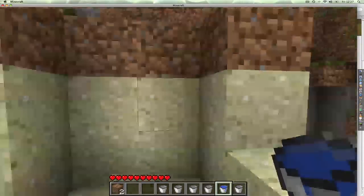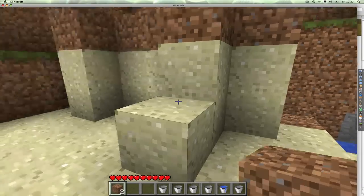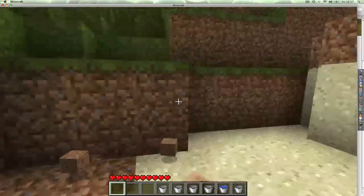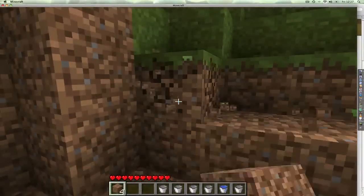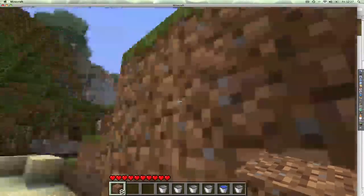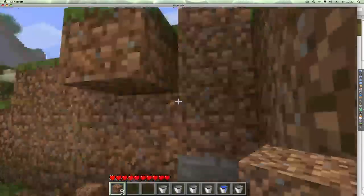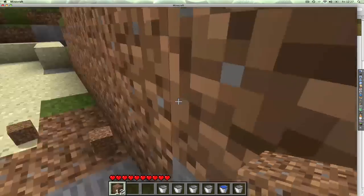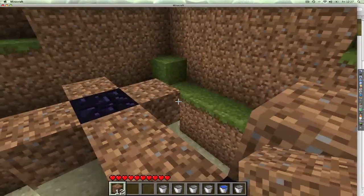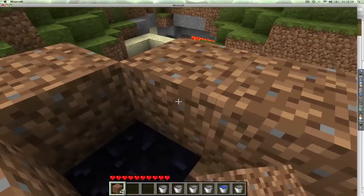Now we want to make some stairs, so we need to put the top on. Grab a load of dirt. You can't use sand because it's not going to stay up — it'll fall to the ground. So dirt is what you want. I've got some dirt, so we put one there, one there, and there.